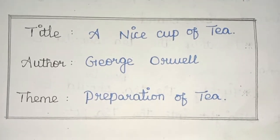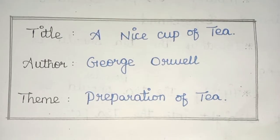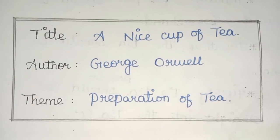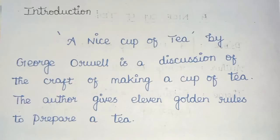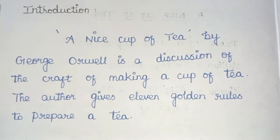Hi friends, welcome back to our channel. Today in this video we are going to look at 12th standard English 2nd unit level prose paragraph. The title is 'A Nice Cup of Tea', author George Orwell, theme: Preparation of Tea.